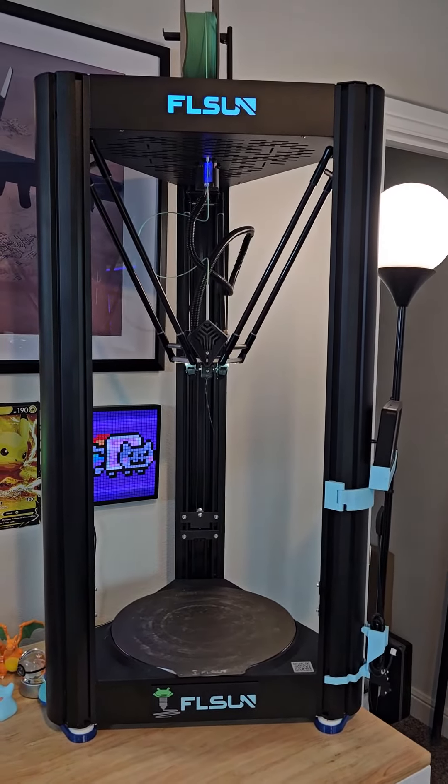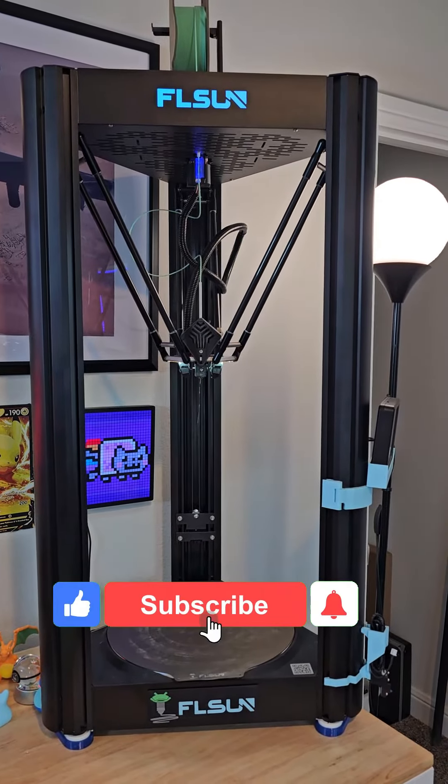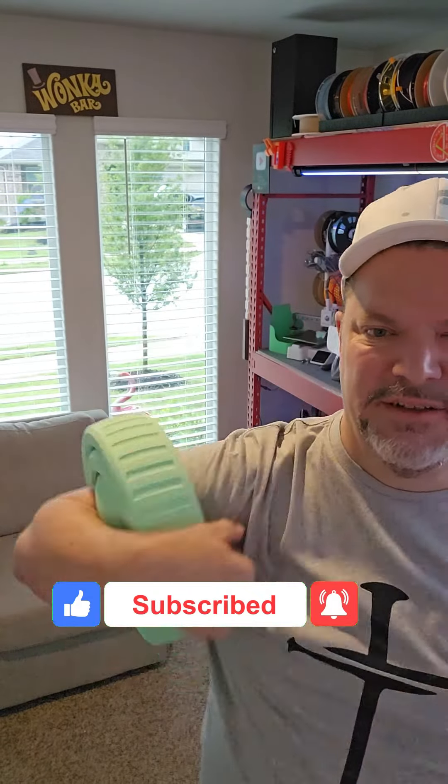If you want to grab one off Amazon, I have a coupon on my website for fifty dollars off. I don't want to carry my fidget around like this — there we go.